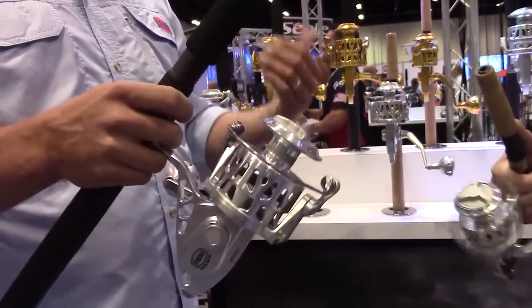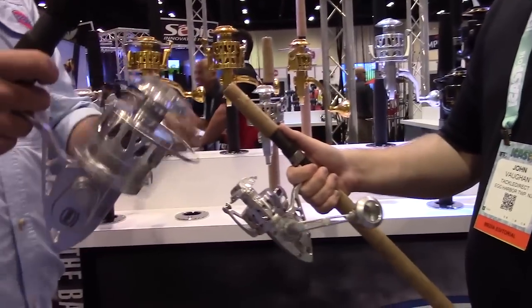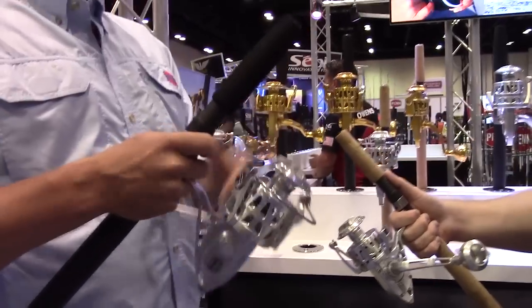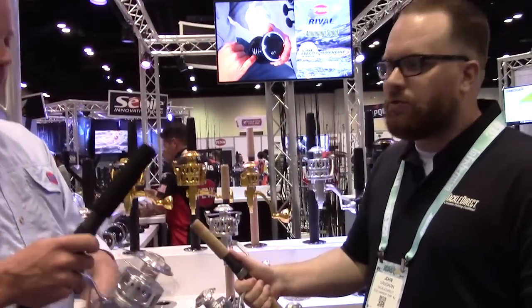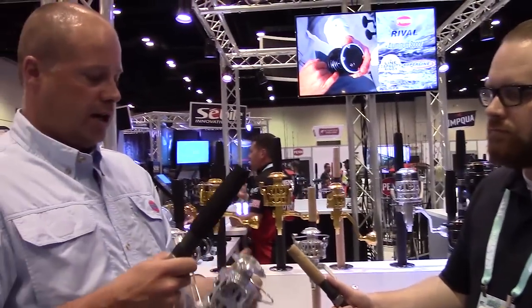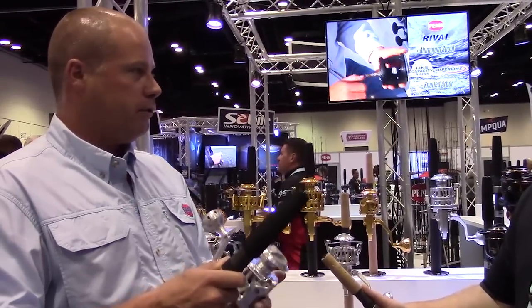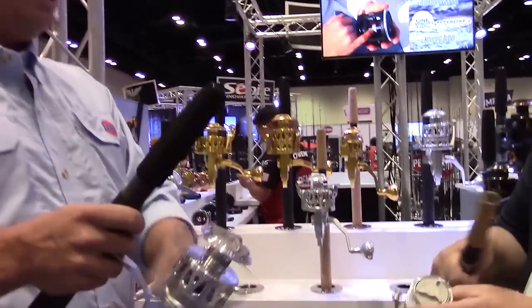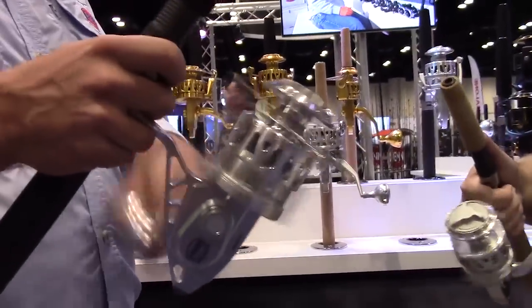Totally new gearing design. We're actually cutting it in Philadelphia — these are made in Philadelphia. Made in the USA, guys. The majority of the components are made in Philadelphia, now including the gear system. You can just feel it's a really light turning, free turning, and it's really smooth compared to the previous generation. Super, super nice feel on the handle.